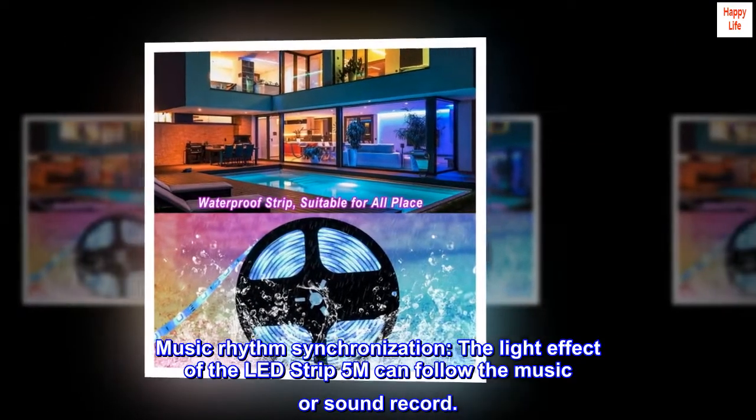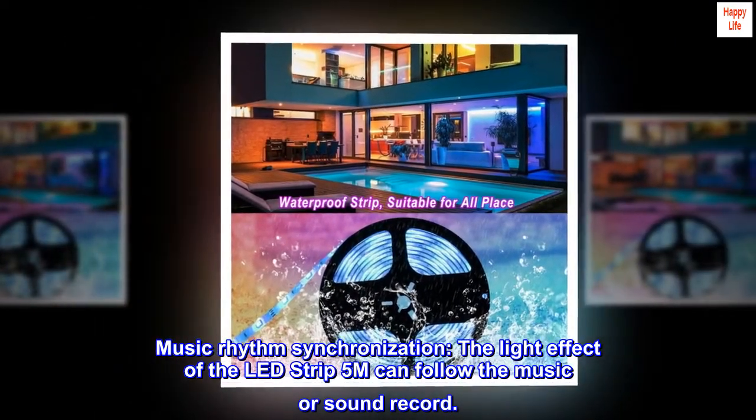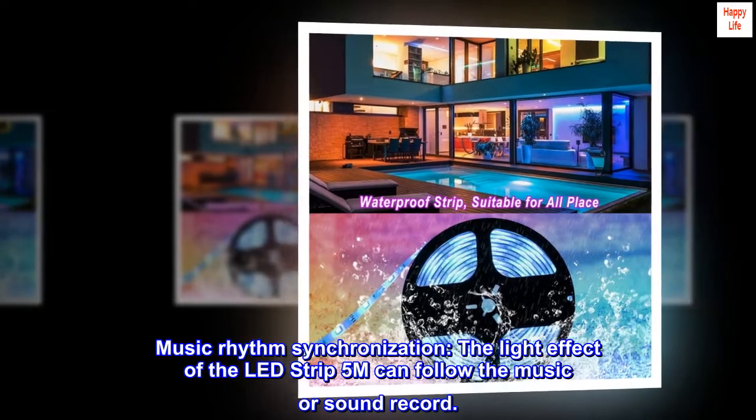Music rhythm synchronization. The light effect of the LED strip 5M can follow the music or sound recorded.